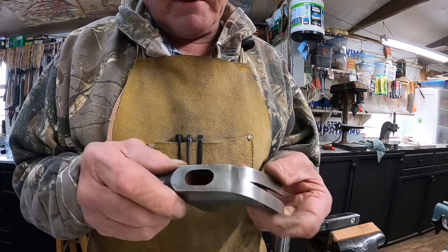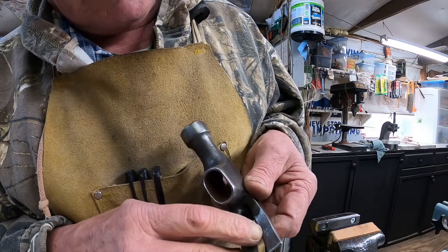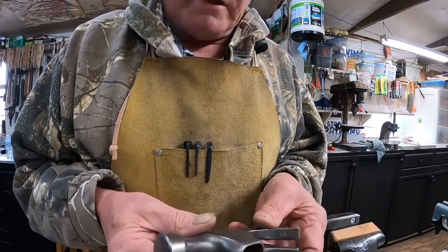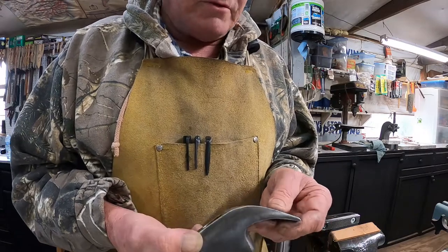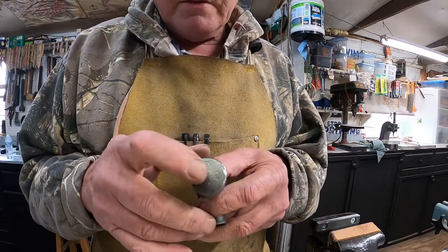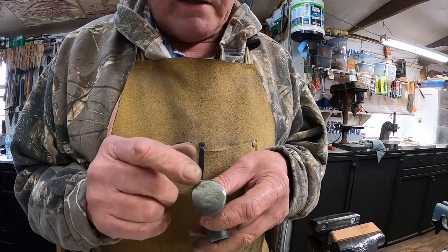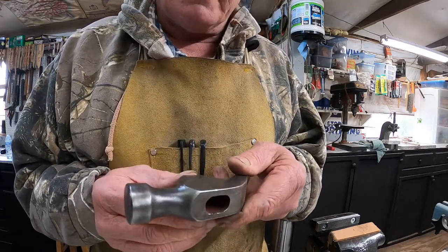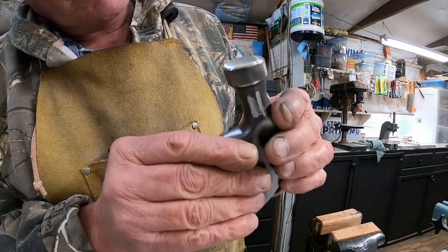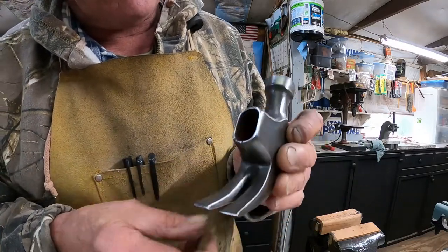I figured there might be a brand mark on there, but there's not. Down here on the claws it looks like an XX and a little dot of some kind — so we don't know what it is, but it's a cool little hammer. I think what we'll do is the gun blue routine on this one, except for the face. I'm going to go over to the sander and smooth out that face because it has been used a little bit. Once I got the rust off I can see that. Then we'll go to the buffer and put the handle on.